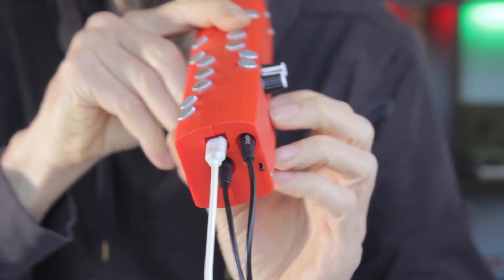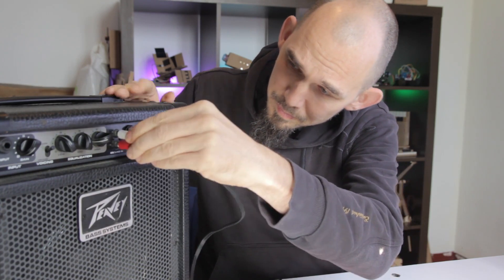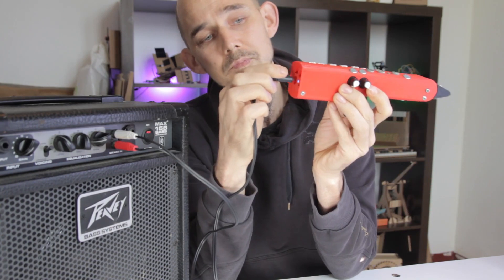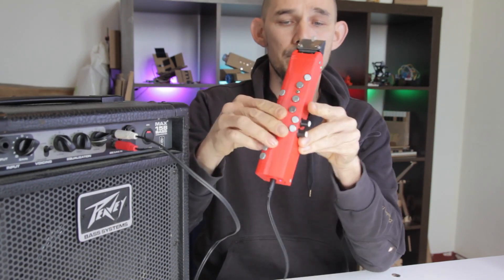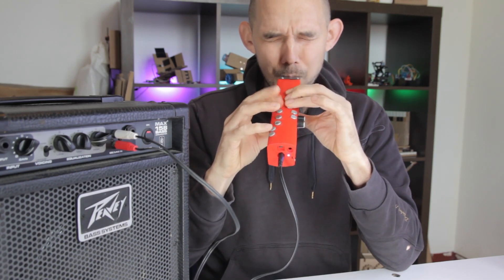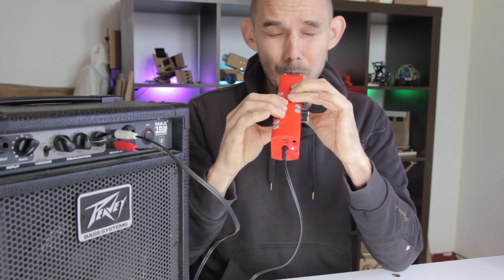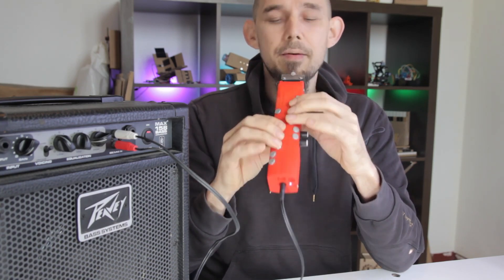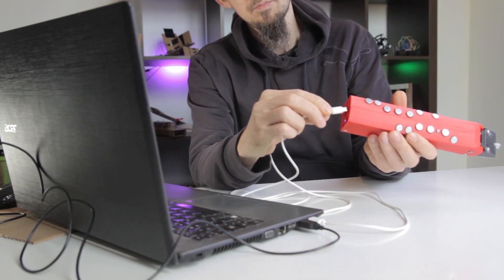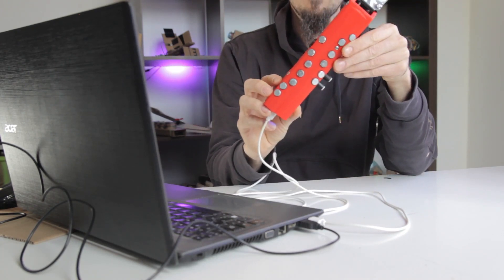These two new audio output features are really central to making a professional instrument, which is what I'm going for here. I want to be able to take this on stage and just connect a single audio cable. To make that work, I've also added battery power by incorporating a charging circuit and an 800 mAh LiPo battery. When I take the Ohms into the studio, I want to record perfect clean audio from the built-in synths straight to my computer, and that's what the USB audio streaming is for.